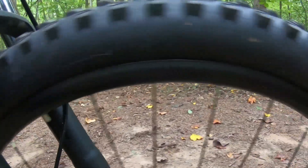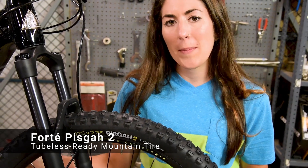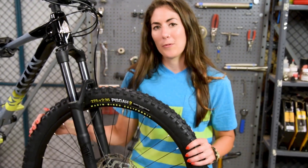Available in 26, 29, and now 27.5. The Forte Pisgah 2 tubeless ready mountain bike tire is a big, aggressive, cost-effective tire that you're going to get plenty of life out of. Get it at Performance Bicycle.